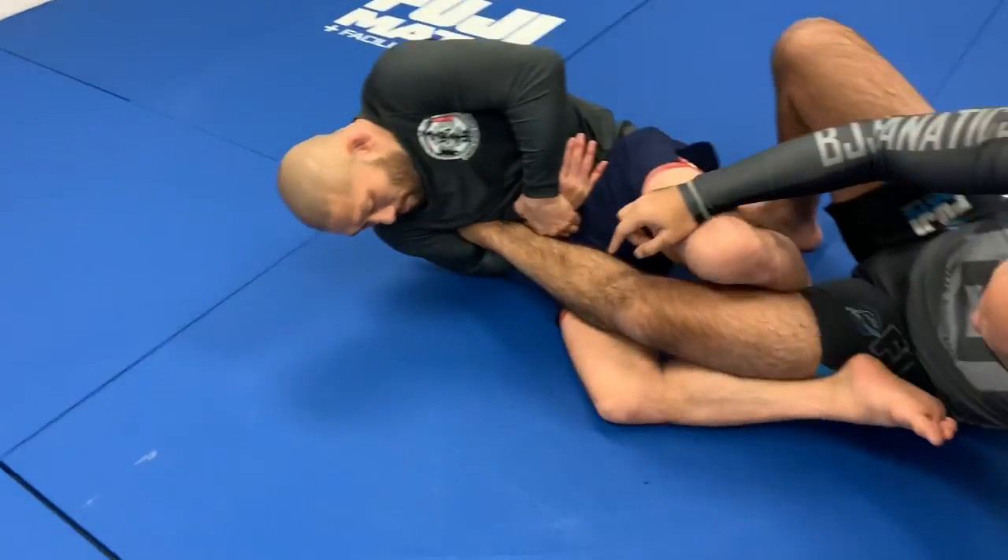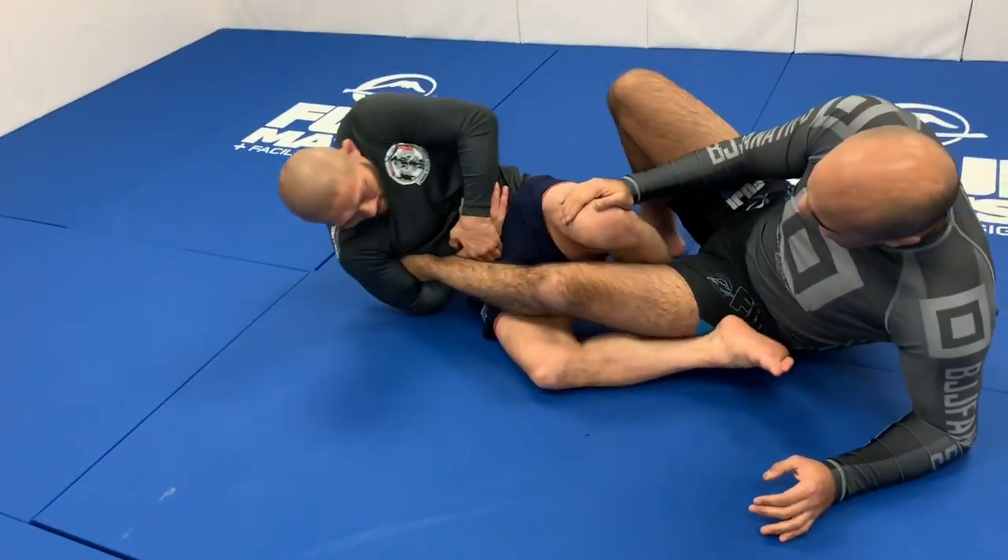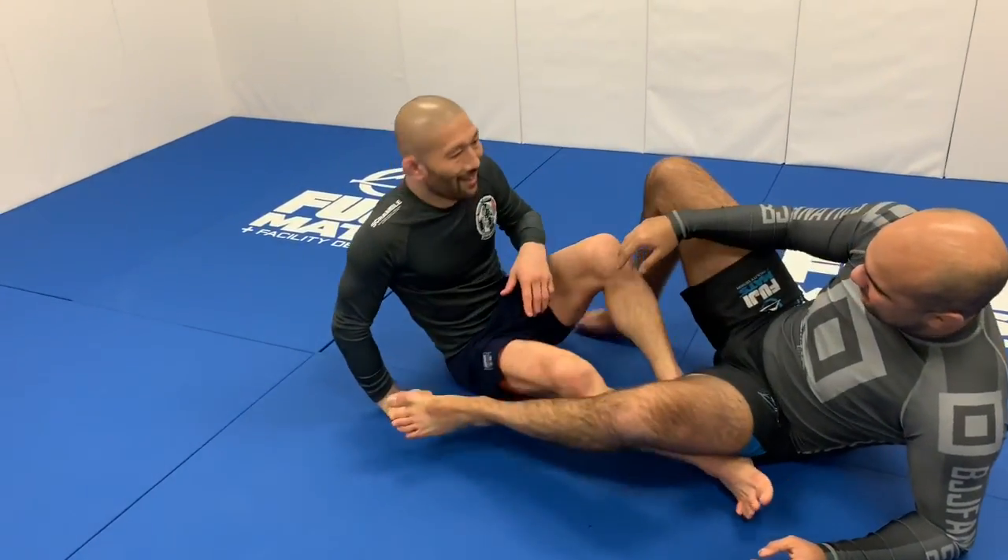Now he's going to turn sideways — and it's already there — and he's going to push. Super, super tight.